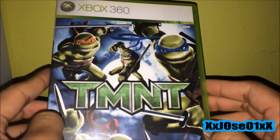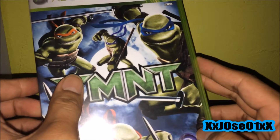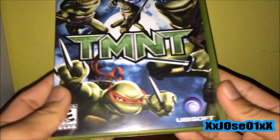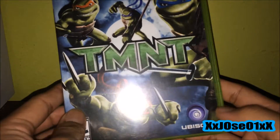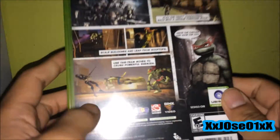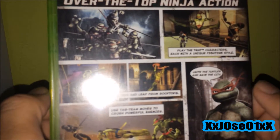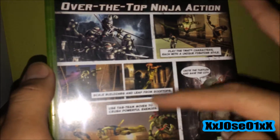There's the front cover. It's published by Ubisoft. I'm going to check the side and check a couple of screenshots on the back. Over the top ninja action — it looks right there like a comic book.